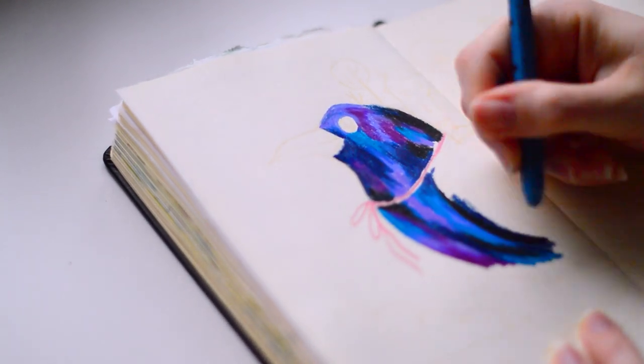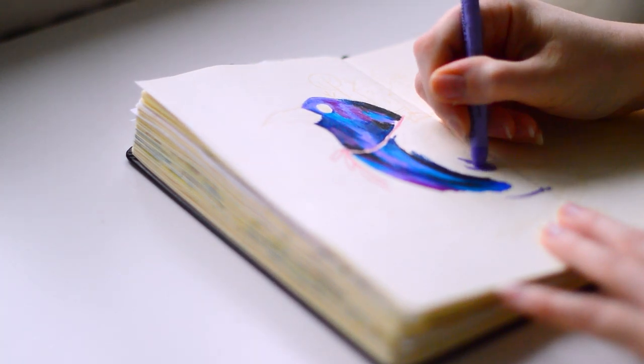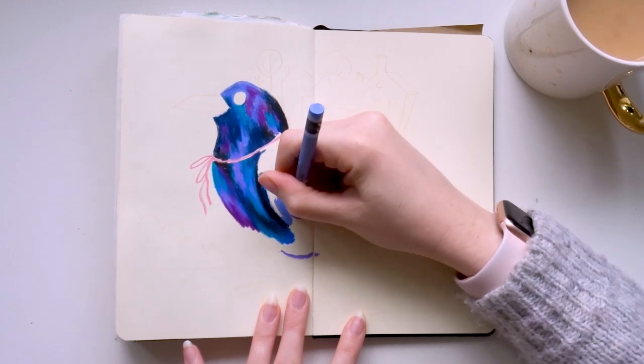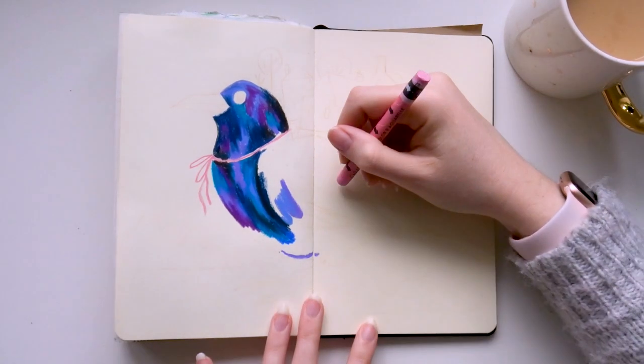I've bought quite a few loose ones now to top up my bigger tin, and I use those ones a lot more than say the reds or purples, because I chose natural colours like greens, browns and ochres for my nature inspired paintings. This sketchbook spread is one of the only times I've used so many of the blue and purple shades.